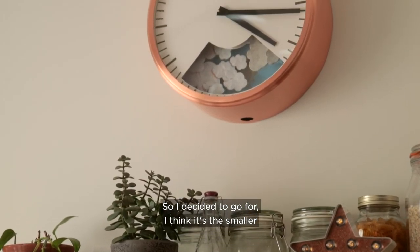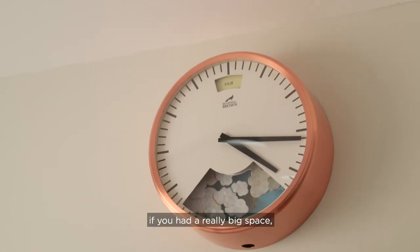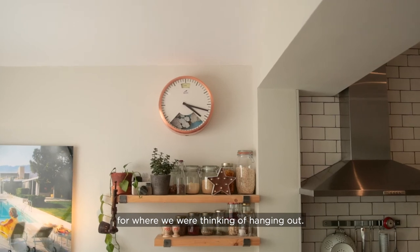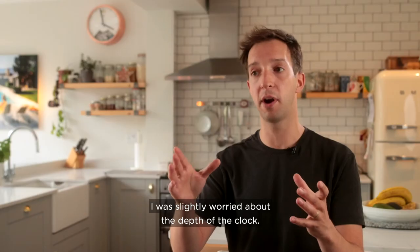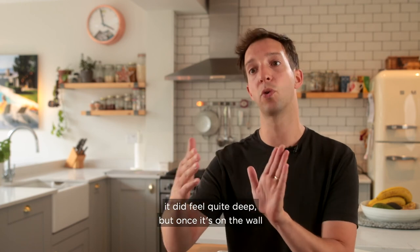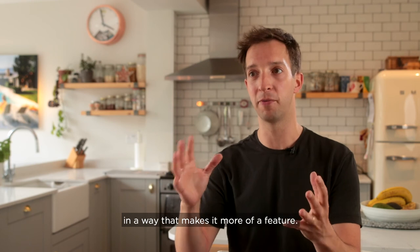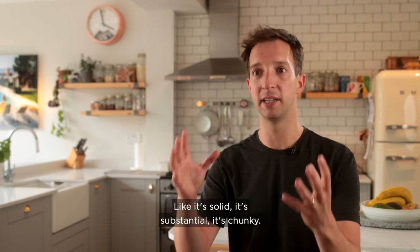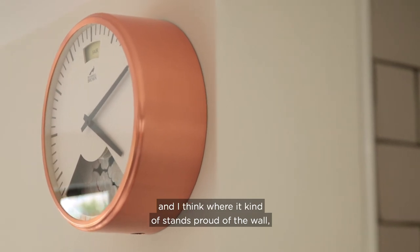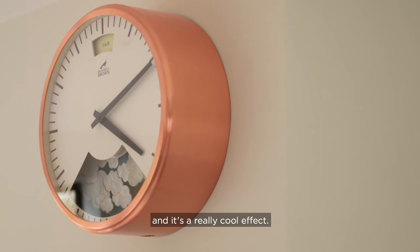I went for the smaller of the two clock sizes they offer. The big one would look awesome in a really large space, but the small one was better for where we wanted to hang it. I was slightly worried about the depth when I looked at the dimensions on the website, but once it's on the wall it actually makes it more of a feature — it's solid, substantial, and chunky. With the copper finish, where it stands proud of the wall, it really shows off that copper. It's a really cool effect.